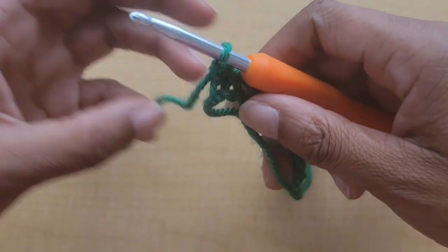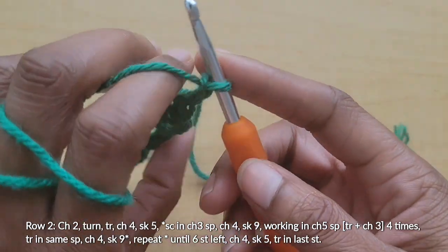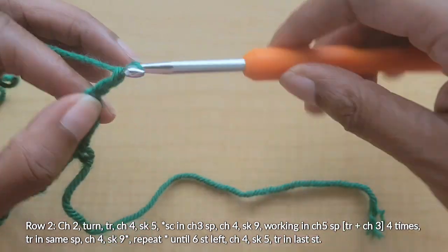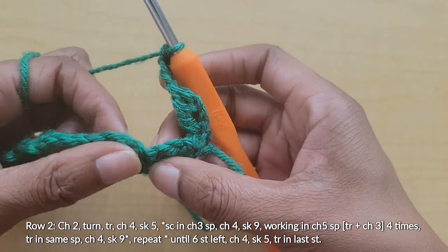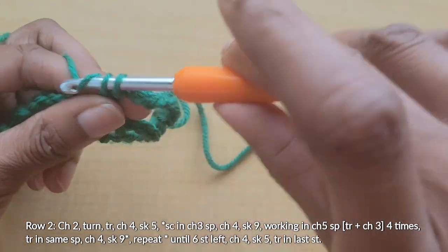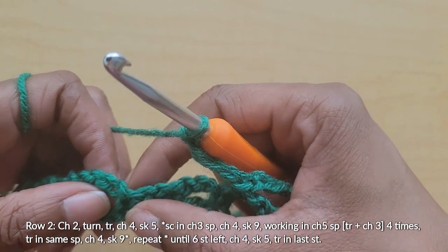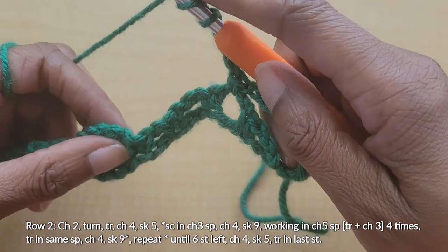For row two, we're going to chain two and turn our work. We will put a treble crochet in the first stitch, then chain four and skip five — that's one, two, three, four, five. We'll be working into the next chain space. The repeating pattern is: single crochet in that chain three space, chain four, chain three — that's one — skip nine, so one through nine.